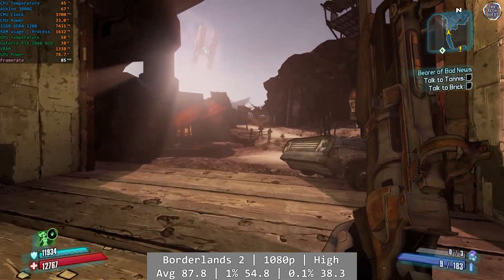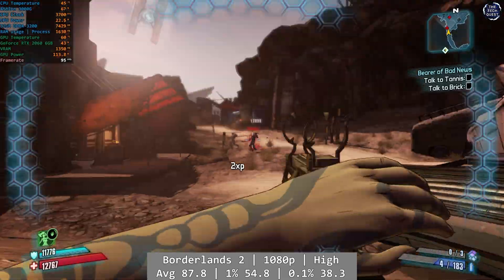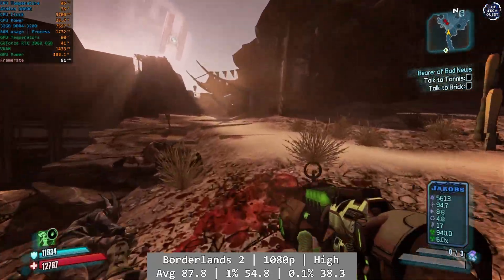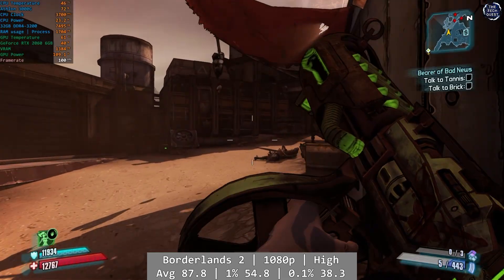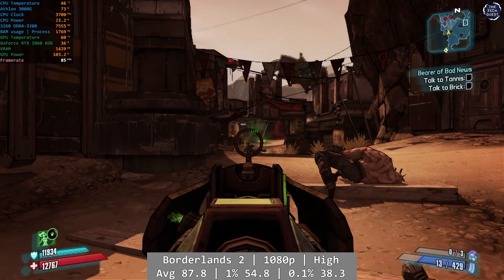Borderlands 2 ran absolutely fine at 1080p high. This is one of those games that really seemed to favour Intel processors back in the day, but that didn't stop the dual-core Athlon from making this a breeze. Average was 87.8FPS, with decent returns on the percentile figures: 1% was 54.8 and 0.1% at 38.3FPS, so you're in for a consistent overall experience here.